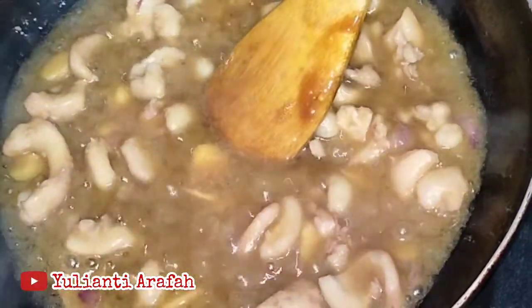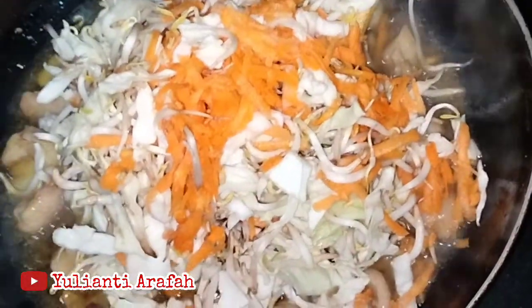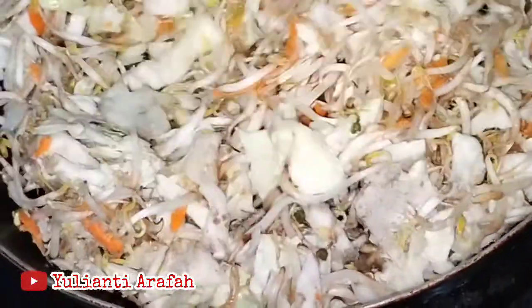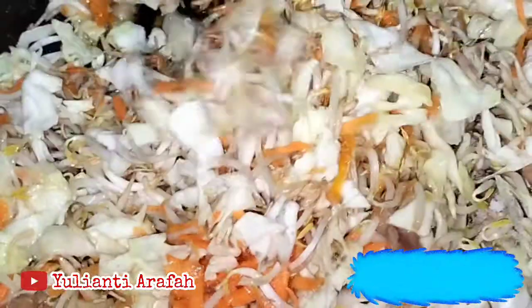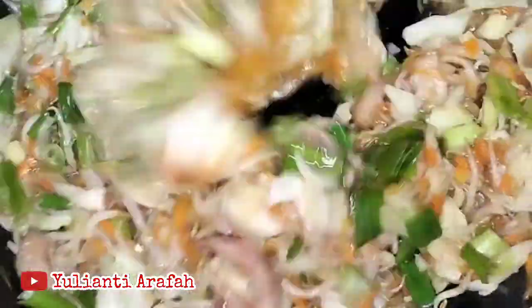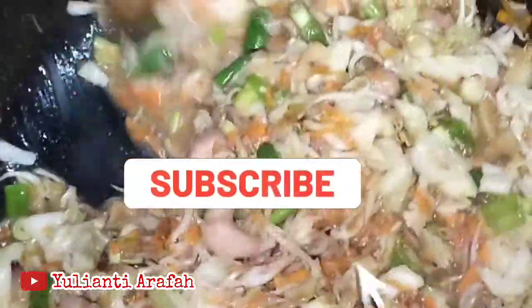Aduk terus hingga ayamnya matang. Kemudian masukkan kincangan sayur: ada toge, ada kol, ada wortel, ada daun bawang. Jangan lupa dimasukkan garam, totole, lada, dan gula.